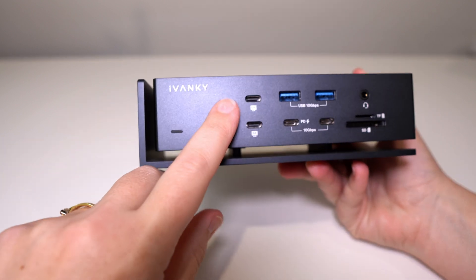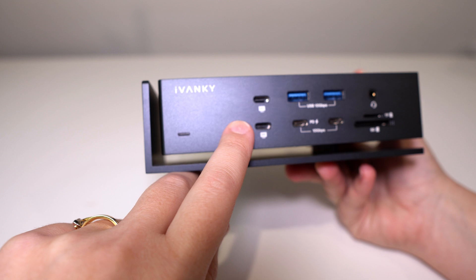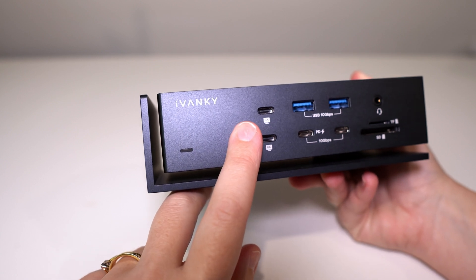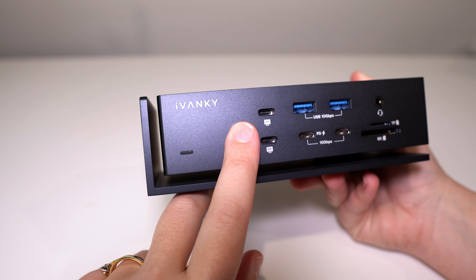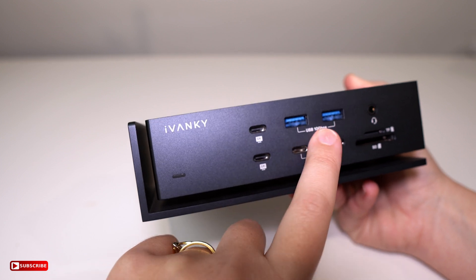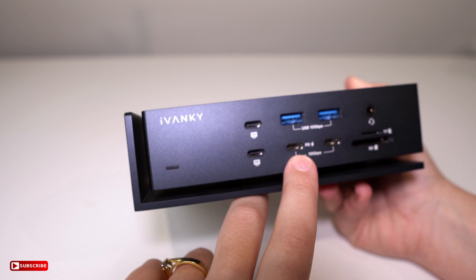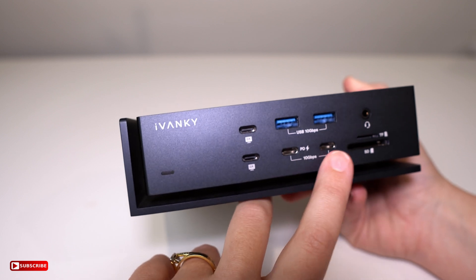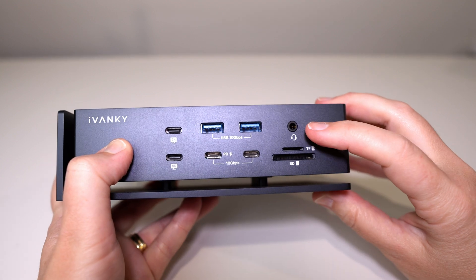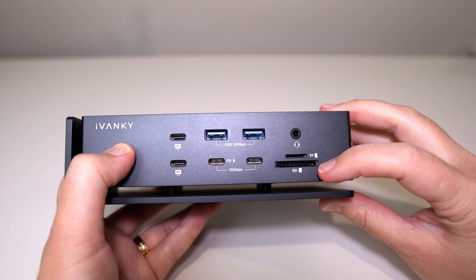On the front we have two USB Type-C ports — these are two of the ones you can plug your 6K monitors into, and there are another two on the back. You can use these USB-C ports for your display or anything really; they're 40 gigabit and 15 watts each. Over here we have USB Type-A ports at 10 gigabit. Down here we have two more 10 gigabit USB Type-C ports, and one of them has power delivery at 30 watts, which I usually use to charge my phone because it charges really fast. Over this side you have a headphone jack, a micro SD card slot, and a standard SD card slot.